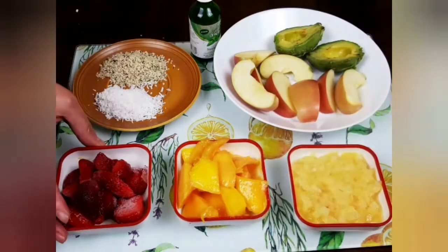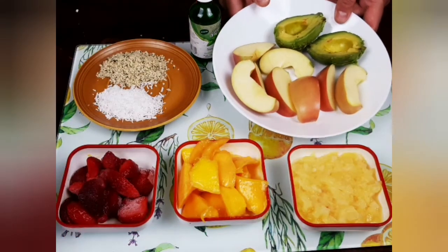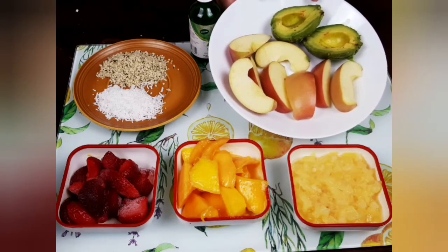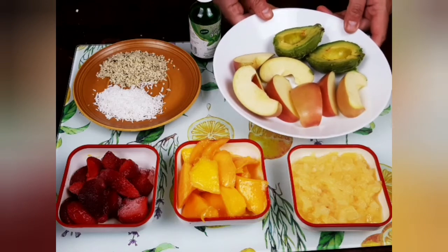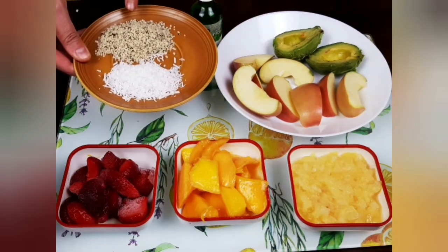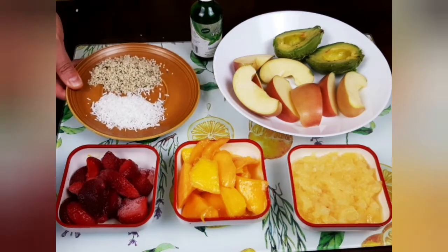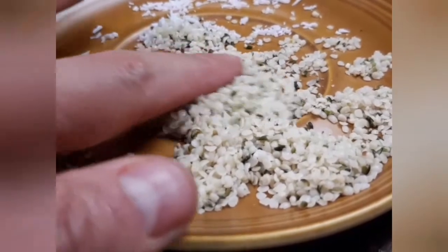strawberries — all can be either canned, frozen, or fresh. One small avocado and one small apple. Also one tablespoon of shredded coconut and two tablespoons of hemp hearts. This is how hemp hearts look like.